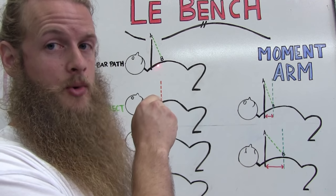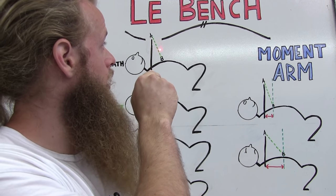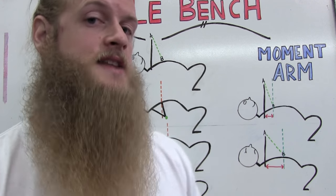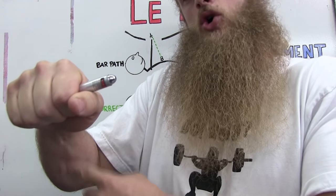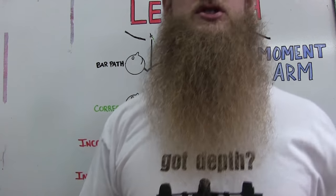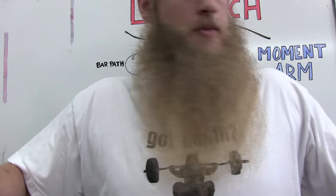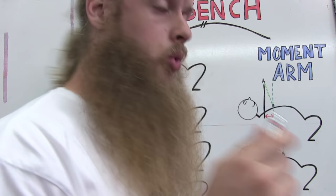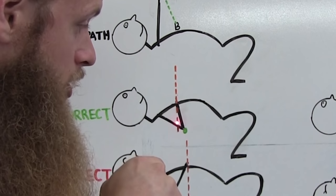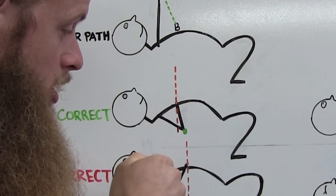To recap the key points so far: the bar starts directly over the shoulder joint at 90 degrees from the bench; the bar path is not vertical — we lower down the ramp to Point B and press back up the ramp in a straight line. When you touch your chest, your radius and ulna — your forearms — should be perpendicular with the bar. Record yourself or have a buddy check from above or below to confirm this.